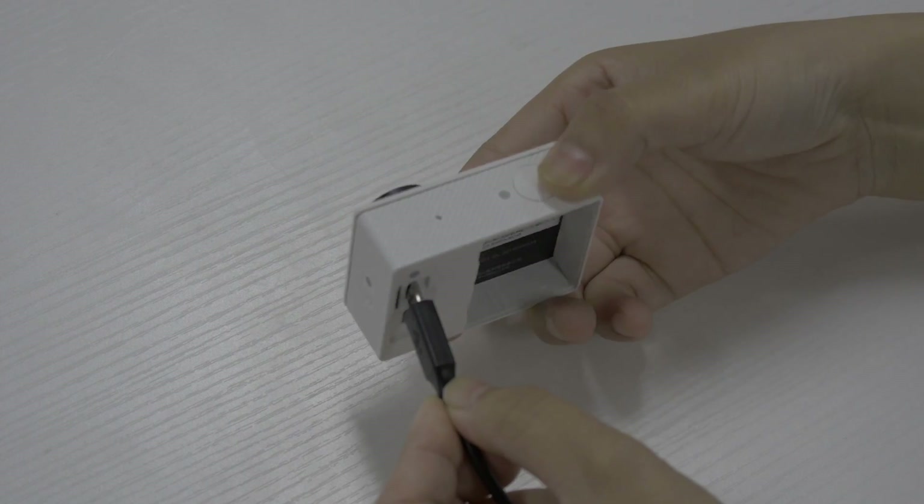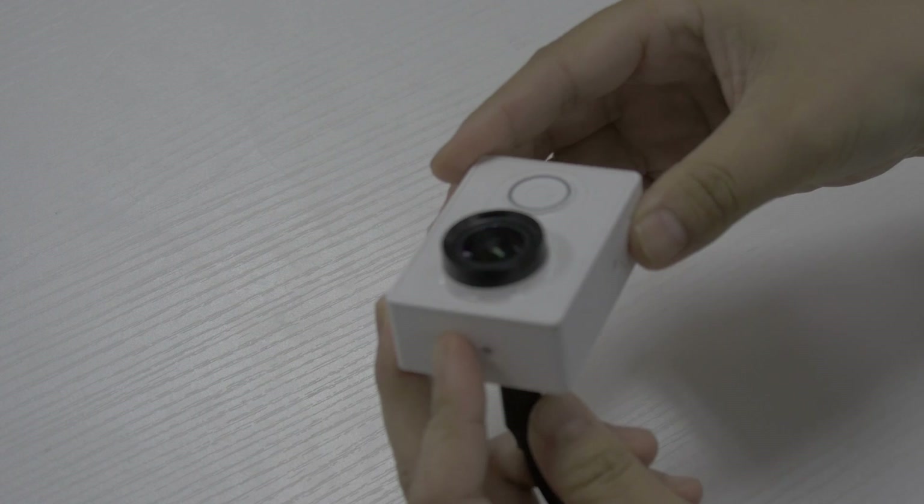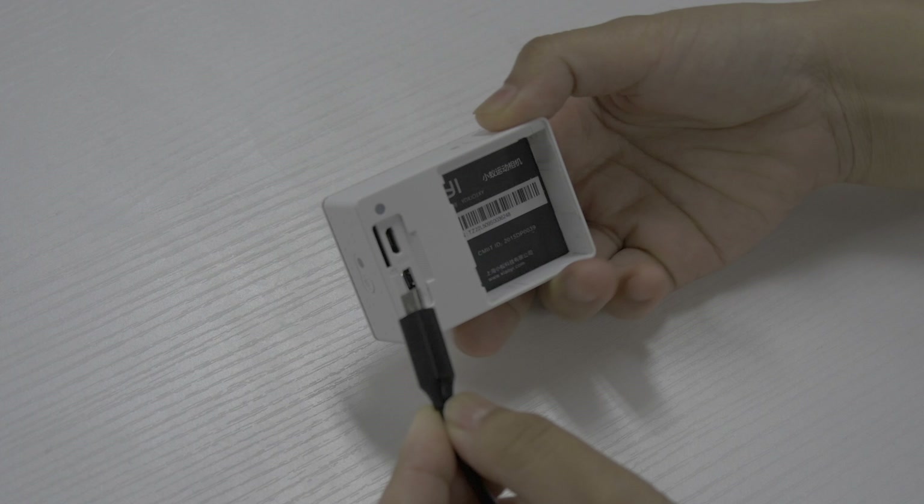Then connect your camera to the computer via USB cable. Press the Wi-Fi and shutter key at the same time first, and then press the power key to turn on the camera. No battery is needed during the whole process of burning.